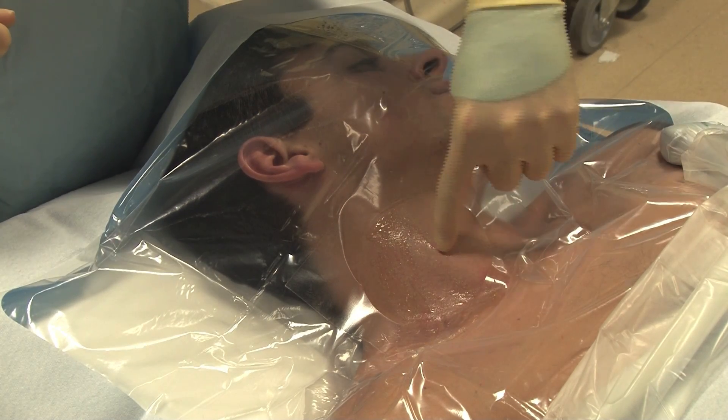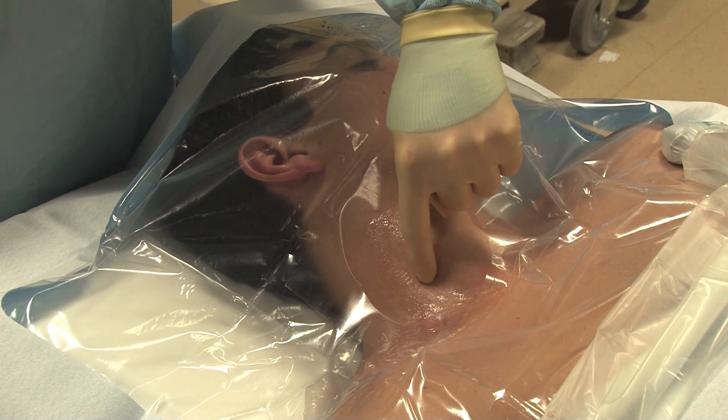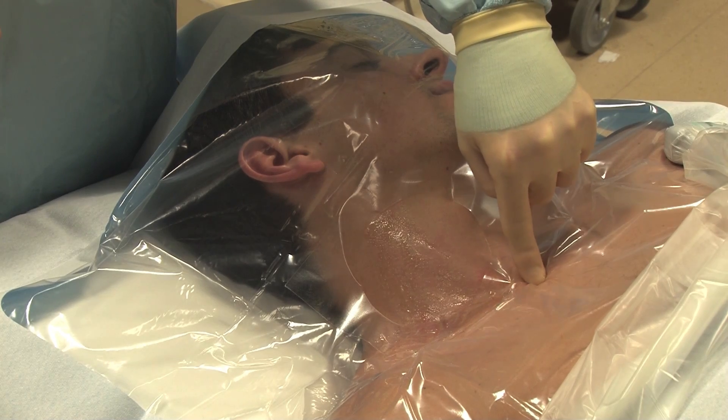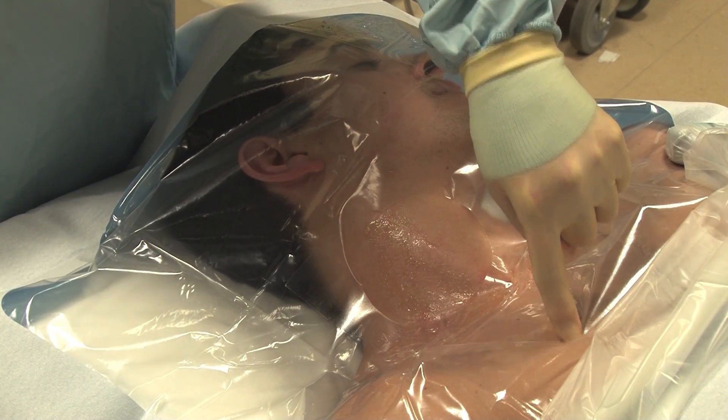Begin by identifying the two heads of the sternocleidomastoid muscle and the soft spot between the two muscles. The triangle is also bordered by the clavicle. The needle insertion should be oriented towards the ipsilateral nipple.